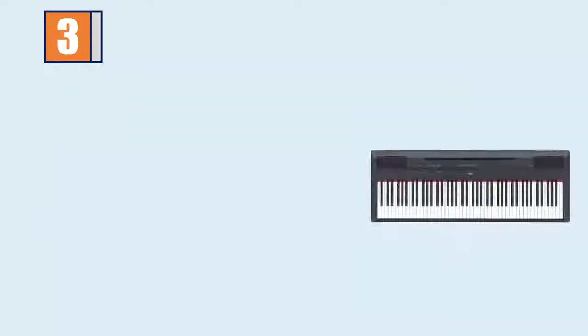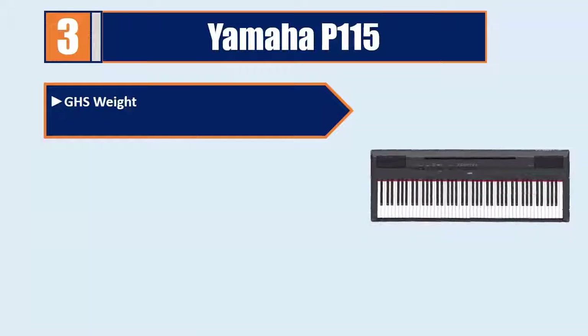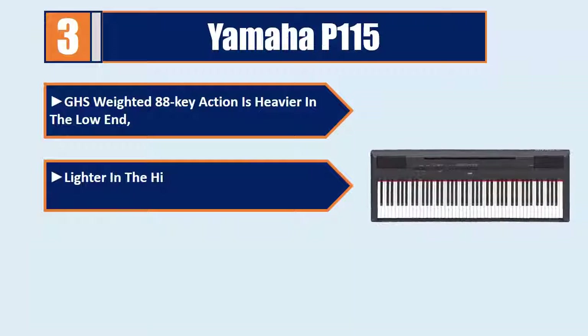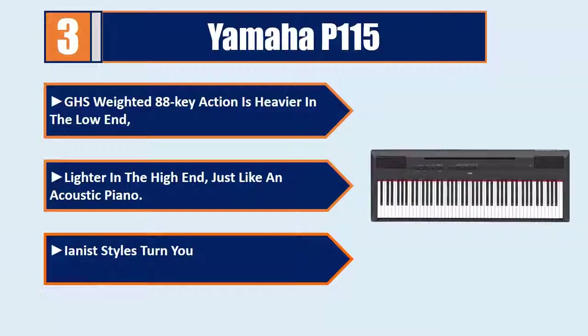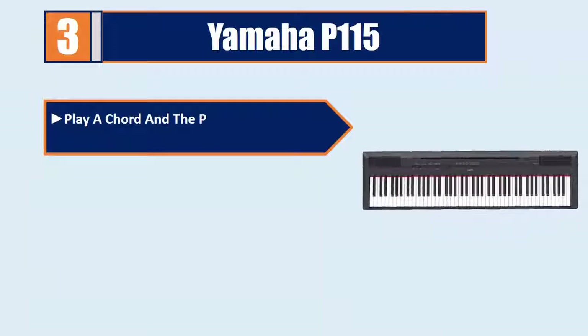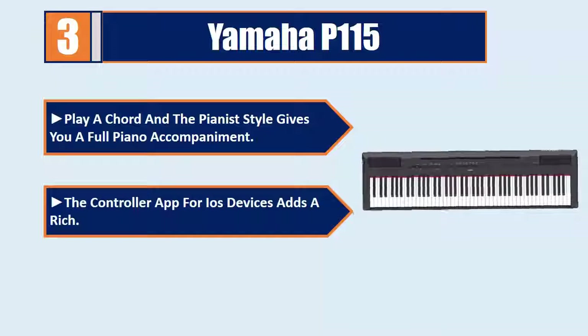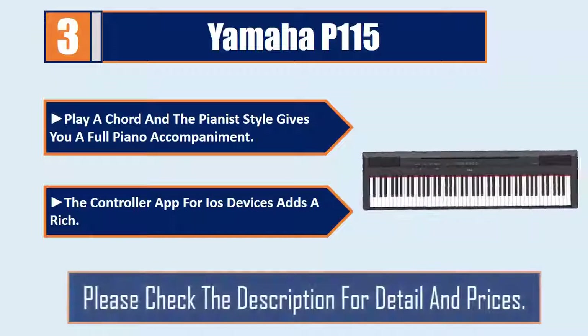Number 3: Yamaha P115. GHS weighted 88-key action is heavier in the low end and lighter in the high end, just like an acoustic piano. Pianist styles turn your simple chords into exciting accompaniment. Play a chord in pianist style and it gives you a full piano accompaniment. The controller app for iOS devices adds a rich experience. Please check the description for details and prices.